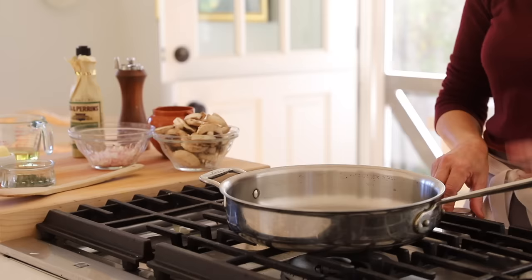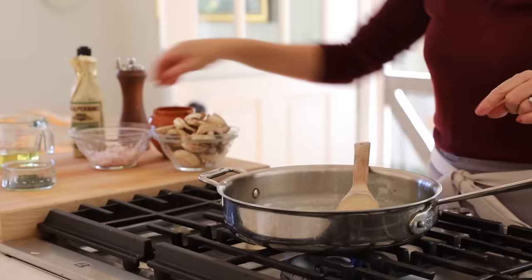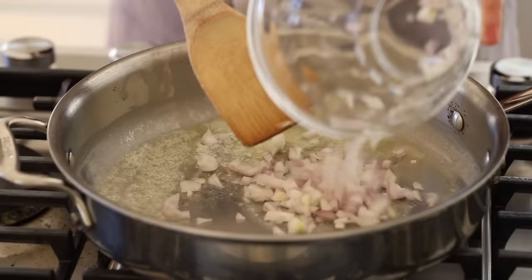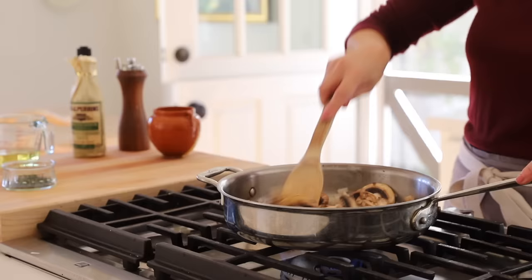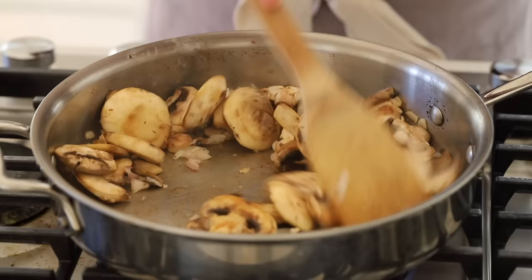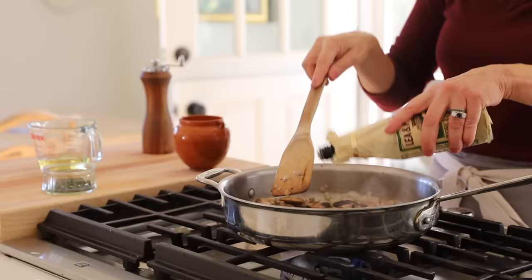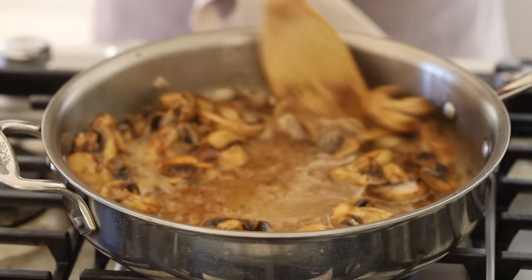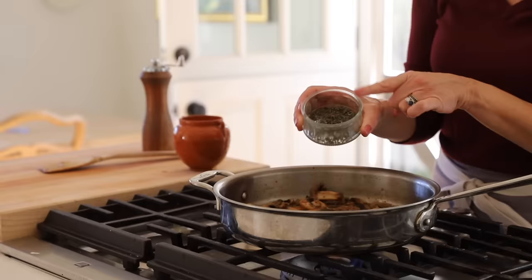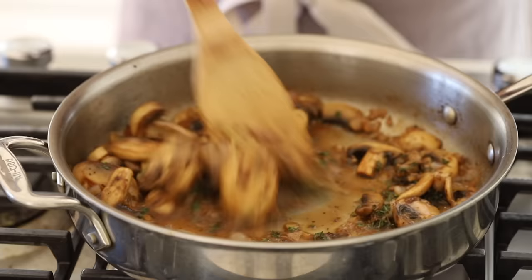Next, get the mushrooms going. In a large skillet, heat some butter, and once it's nice and foamy add a third of a cup of minced shallots. Then add eight ounces of mushrooms and cook them down until wilted and they begin to release their juice. Season with a little salt and pepper, then add two teaspoons of Worcestershire sauce. Deglaze the pan with a quarter cup of dry white wine — you'll have all those delicious brown bits full of flavor. Add two teaspoons of freshly minced thyme and continue to cook until the sauce is reduced by about a third.